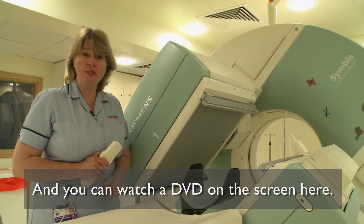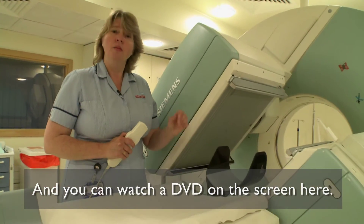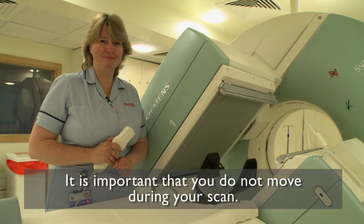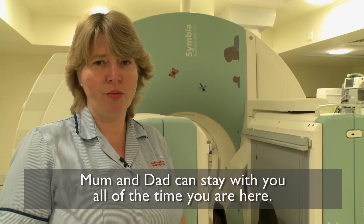And we've got a lovely TV set with loads and loads of DVDs that you'll be able to watch while the scan is taken. But the most important thing is at no point do you move. Mum and Dad can stay with you all the time and they won't leave you once.